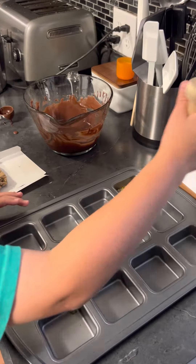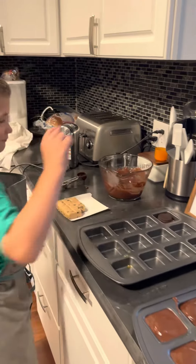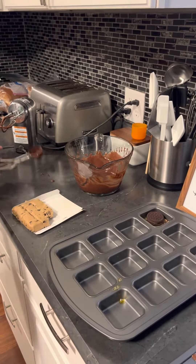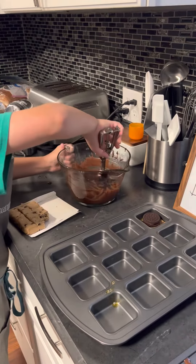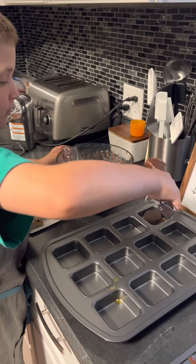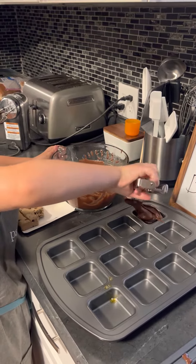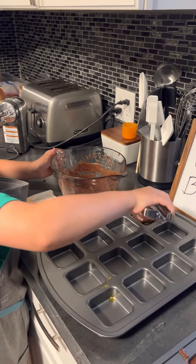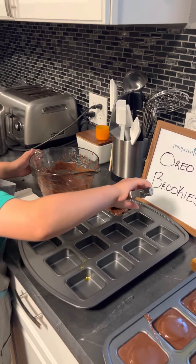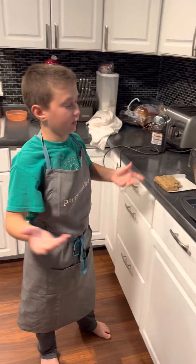Okay and now we're gonna put an Oreo. I love Oreos. And then we're gonna put some of the batter in there. I'm gonna get this big scoop. Okay and we're gonna move this around, get it in all the corners. Okay and then there we go. That's one Oreo Brookie for you.